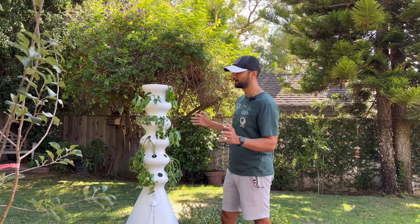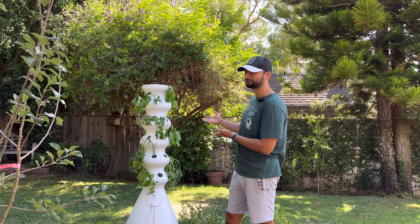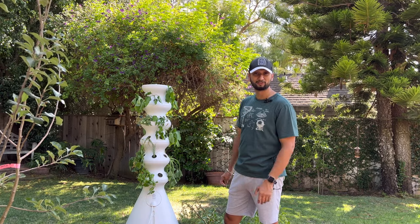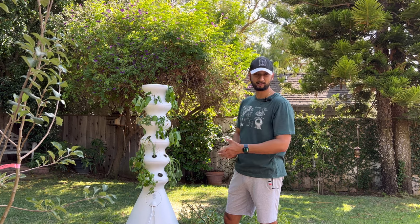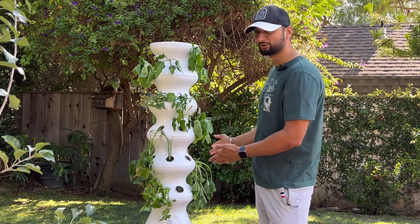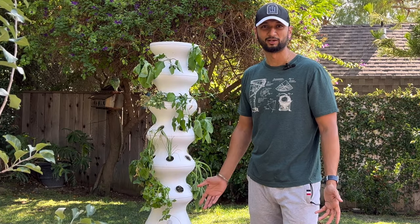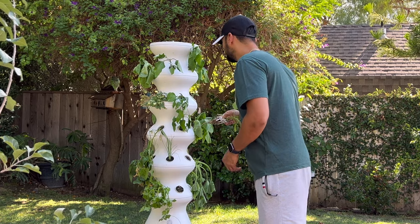My plants are almost dead. Hello and welcome back to my channel. Today is a funny day — this morning when I woke up, I came out, looked at the rising sun, and my lettuce grow plants looked nice and healthy. But now it's 5 PM, I came out for my evening coffee and noticed that these guys are dead or almost dying. I'm just wondering what's going on — apparently the pump has stopped working.